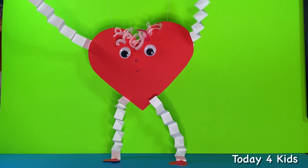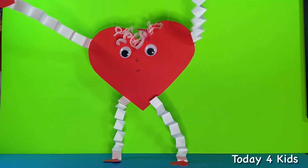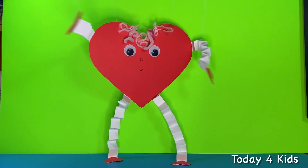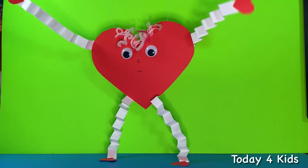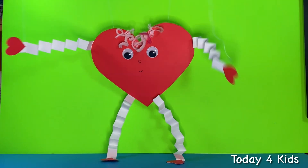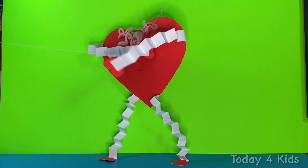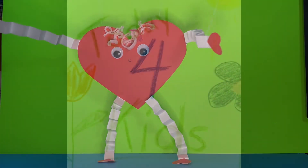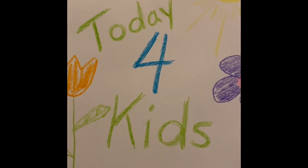Happy Valentine's Day to you, happy Valentine's Day to you, happy Valentine's Day, happy Valentine's Day, happy Valentine's Day to you — muah! Click the like button and select subscribe so you don't miss out on our future videos.